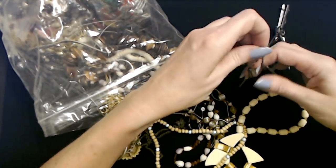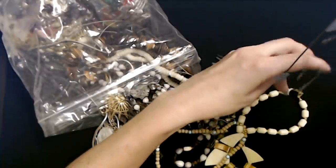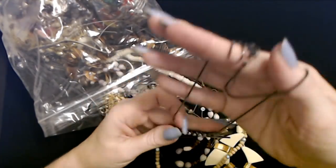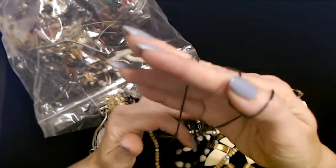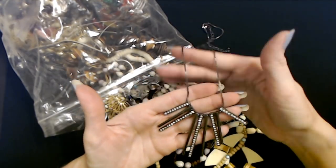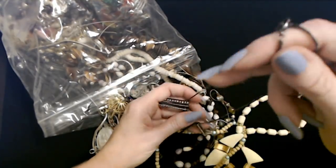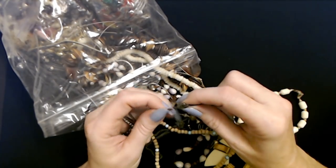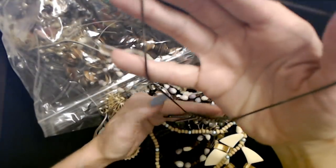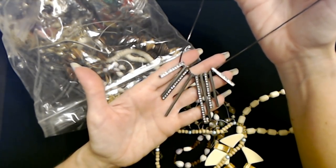Look at all these little pieces that hang down from it - some of them have rhinestones on them and some of them don't. Just little pendants on the necklace. The necklace itself is kind of a gunmetal color - it's like a dark gray. There's no name on it. It has a small lobster claw clasp and about three inches of adjustable chain. That will look cute with a little halter top or something - it's very sparkly with all the rhinestones on it.